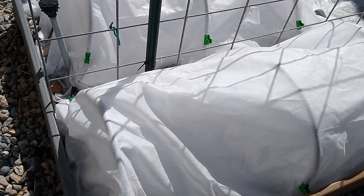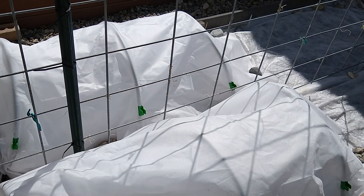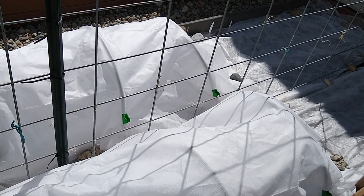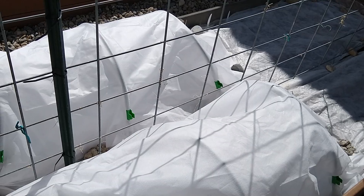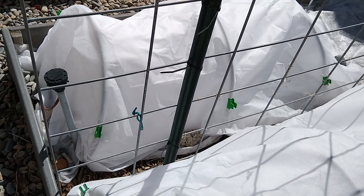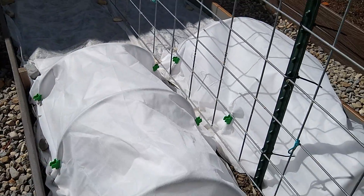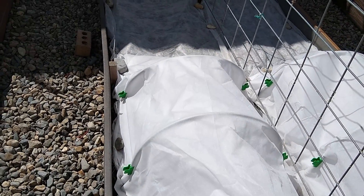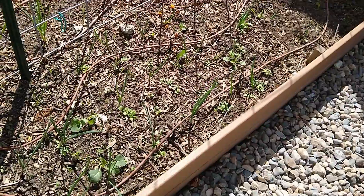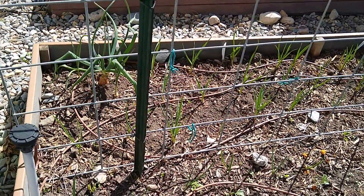This one has a tunnel because it's still freezing at night sometimes. It has potatoes that I planted on March 6th or 7th, and they already came up. I don't want them to freeze — we really like early potatoes so I'm trying to get a head start.